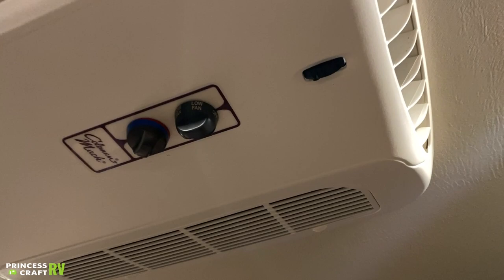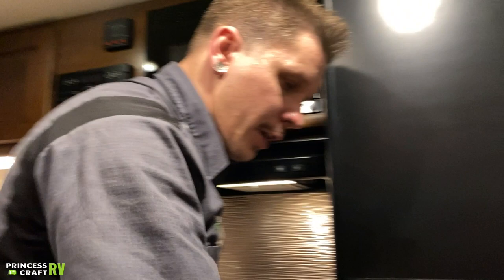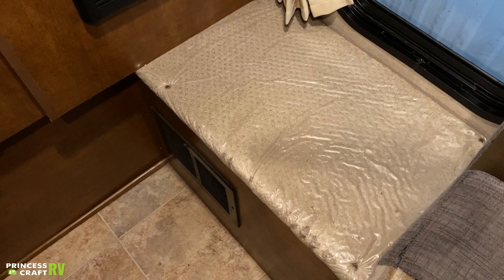All of these ceiling lights each have their own switch — little slider switches on each light. Go ahead and turn those all on and off independently. The battery is housed underneath this cab-over area — it's going to be a brand new Interstate deep cycle battery.